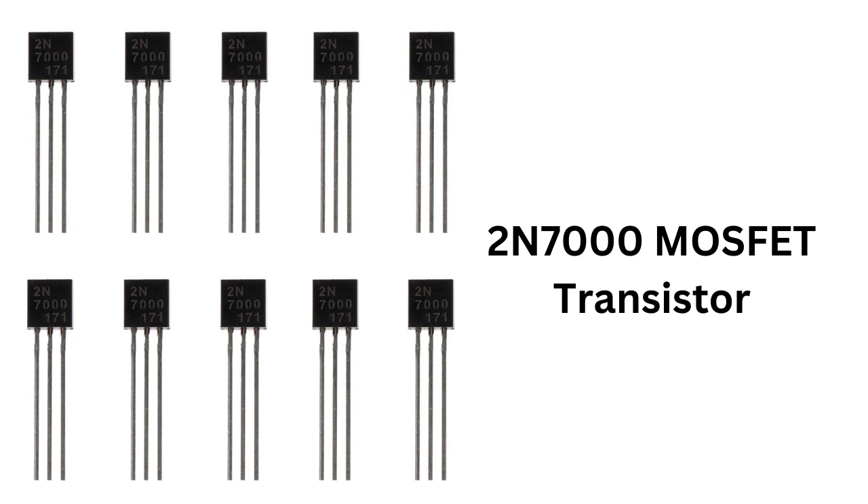The 2N7000 is a low-cost, readily available, and widely used MOSFET that is a good choice for a wide range of electronic projects. It also has a low RDS-on, which helps to minimize power loss in the circuit design, and it is available in a standard TO-92 package, making it an easy choice for a variety of circuit designs.